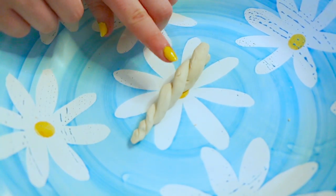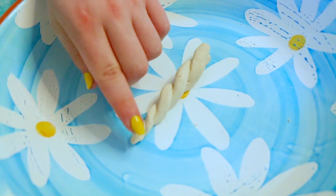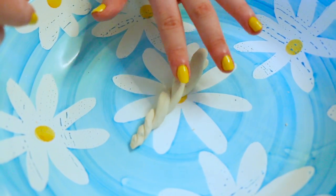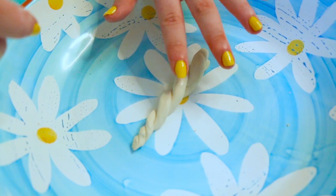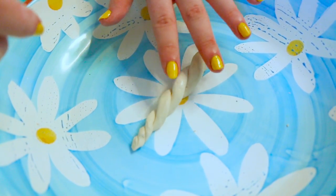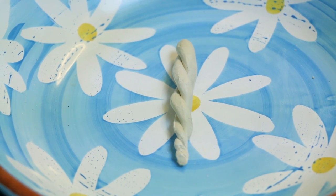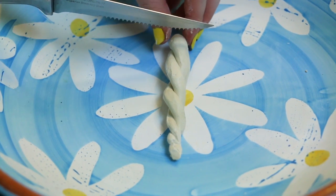You'll notice there's a lot of nail marks and odd lines. Just take your finger in some water and fix them. Once it's done, cut off the end so it has a straight end. Try not to smush the clay.